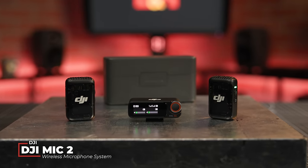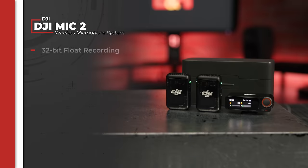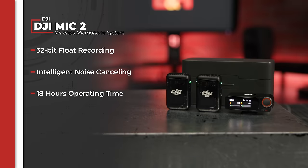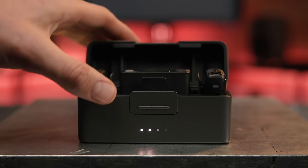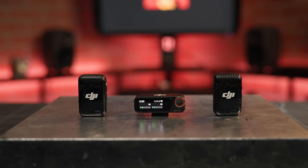Videographers, journalists and vloggers looking for a powerful yet compact dual-transmitter wireless system will be thrilled to discover the DJI Mic 2, a redesigned and revamped model featuring high-quality 32-bit floating-point internal recording, intelligent noise cancelling, 18 hours of battery life and more, all housed in a compact and sleek charging case. It's easy and quick to set up and can be used with virtually any camera, phone or tablet, making it a perfect companion for content creators who want to elevate the quality of their audio capture and interviews. In this video, we'll go over the upgrades of this new system and take it to the streets of New York for a quick field test in the wild.